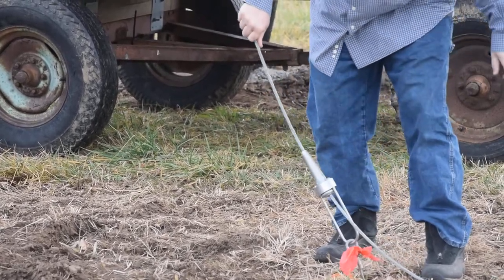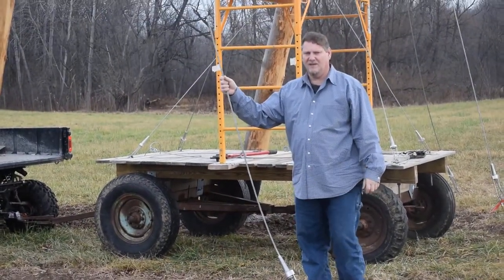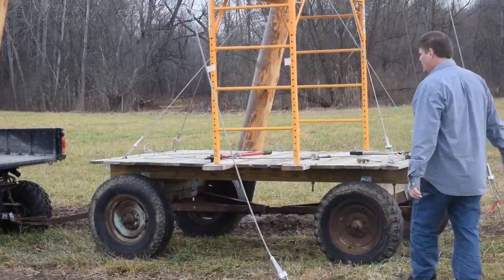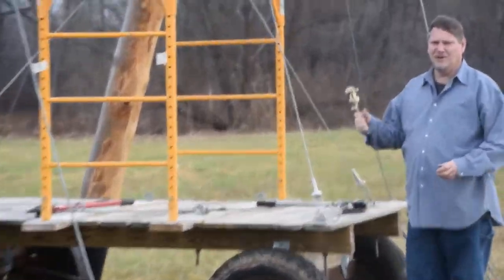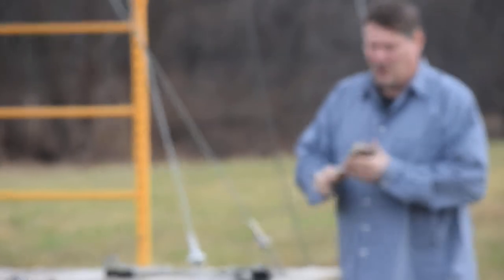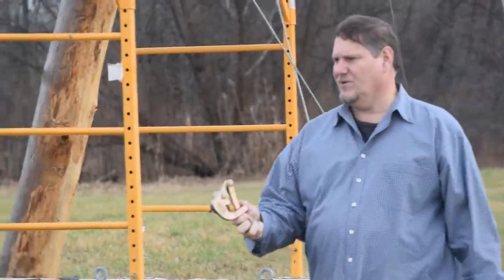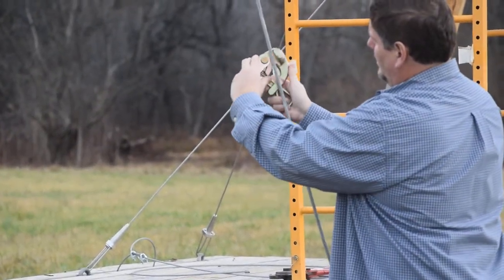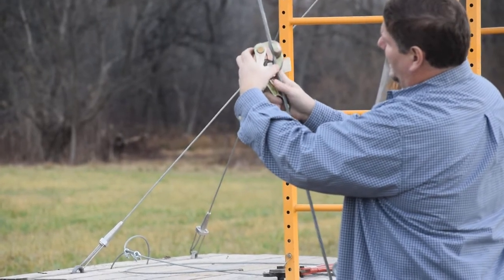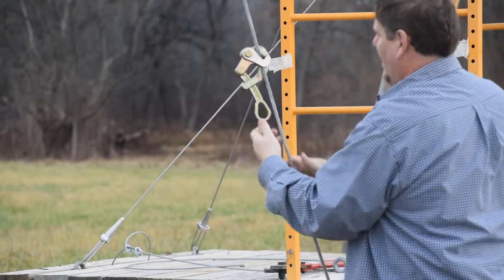Right now I'll just do it by hand. I've got it hand tight, but we still need to pull this post in, so next we're going to use some tools. This is the Havens grip — we use this quite often. It opens up so you can get a grip on the cable. As it closes, you can put the security latch on it, and now it's got a grip to come along and grab it.